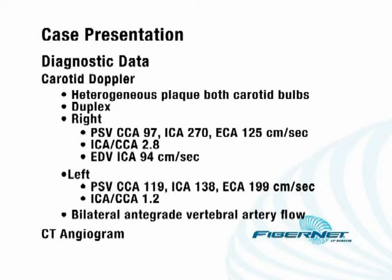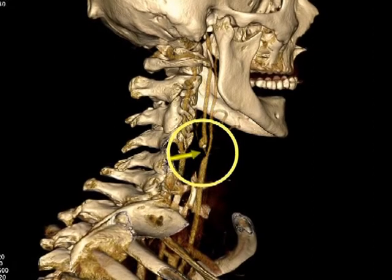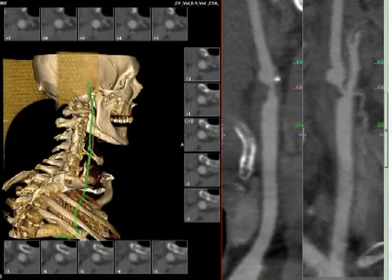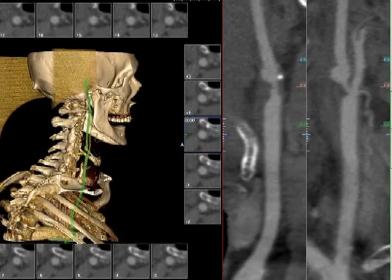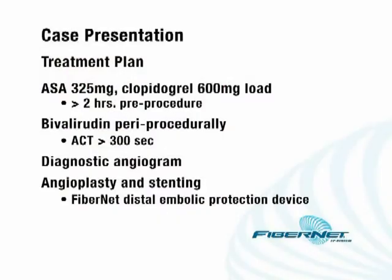A CT angiogram was performed demonstrating a relatively high-grade narrowing in the proximal right internal carotid artery with some post-stenotic dilatation. The origin of the aorta shows this is a type 1 aortic arch. The proximal great vessels are relatively straight. Distal to the stenosis, there's a relatively long straight landing zone, which makes this favorable for a percutaneous revascularization. The internal carotid measures approximately 4.5 millimeters, the common carotid measures approximately 6 millimeters, and the lesion itself measures approximately 1 millimeter.